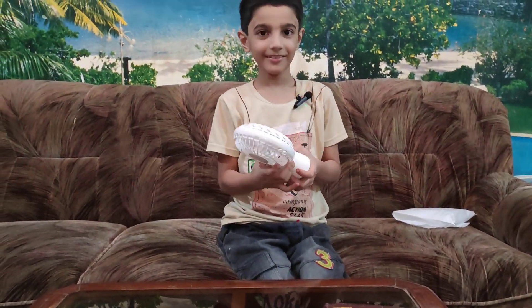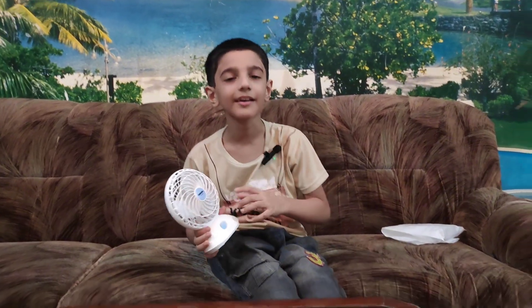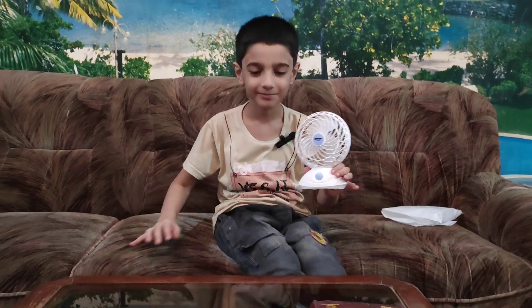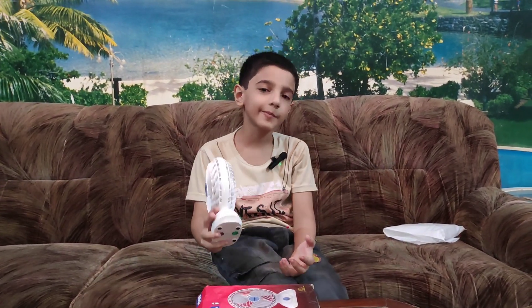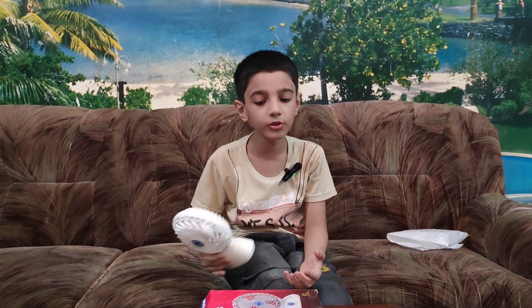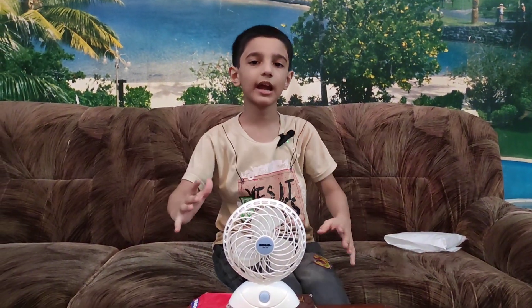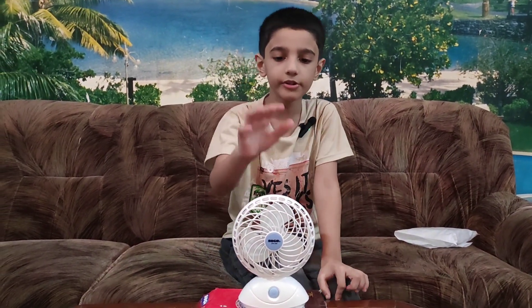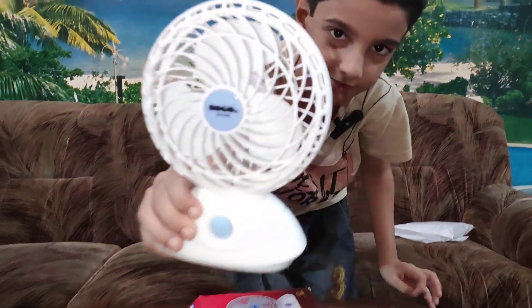So guys, I recommend that you buy it too. I hope you like my vlog because it's so helpful for you. Do not forget to like, subscribe, and share my YouTube channel. Meet you guys in the next vlog. Until then, Allah Hafiz. Bye!